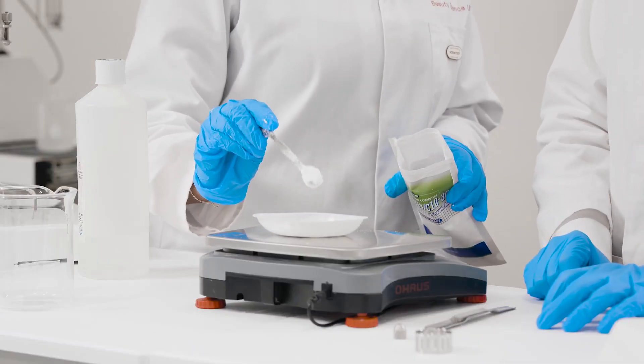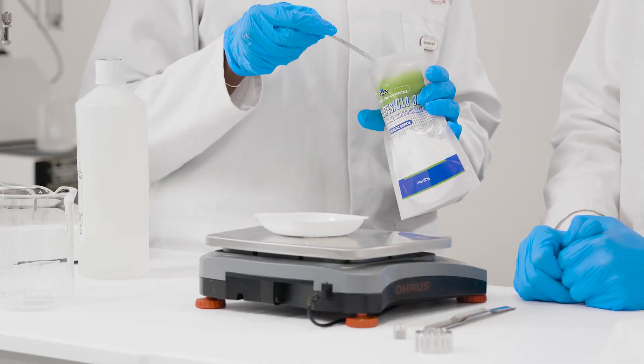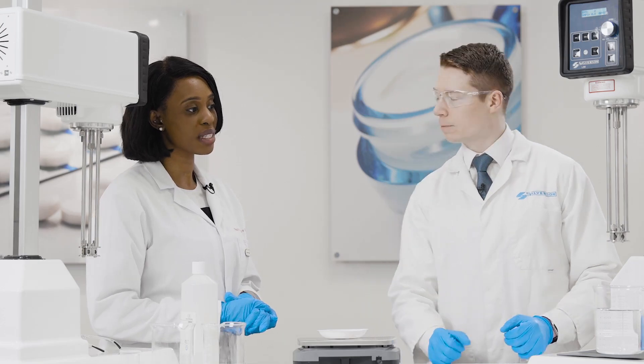We're creating a cold process gel where we have an acrylate copolymer. This copolymer is pH sensitive. We're going to add a solution of 10% sodium hydroxide, and that's going to help us thicken up the gel as the polymer responds to the alkaline.